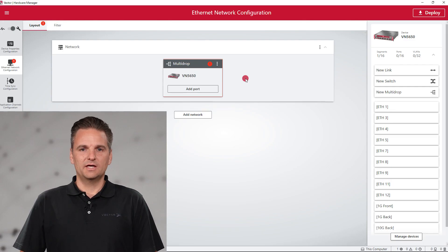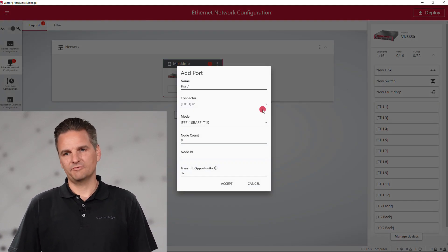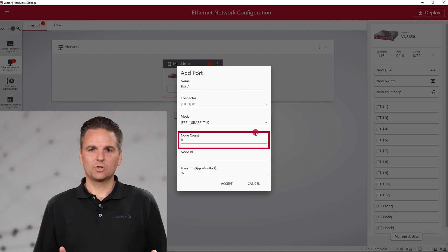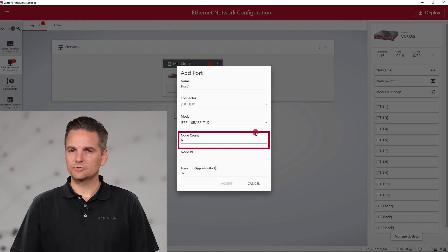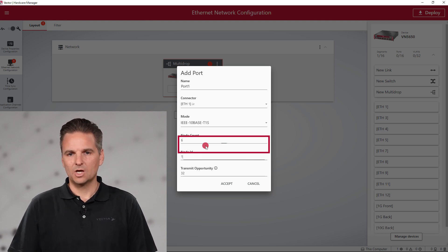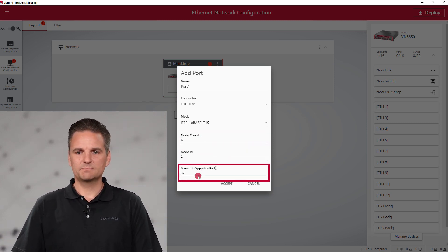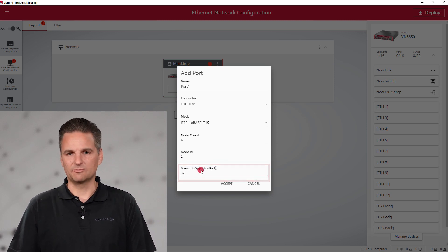The VN5650 can be used in various test setups and test tasks. Together with the Vector Hardware Manager, it is a flexible solution for any challenge in your test environment. Independent of the chosen configuration setup, the TAMBASE T1S port must be configured. Enter the total number of nodes in your network — including the connected ports of the VN5650 — the node ID of one of the simulated nodes, and the transmit opportunity that applies in the network.